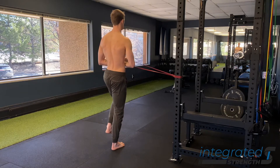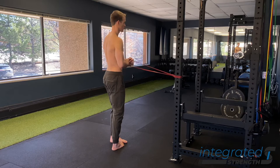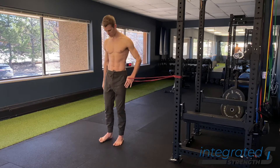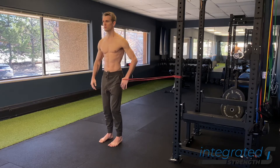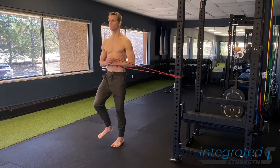To reiterate the purpose of the hip hikes themselves, our focus is to get the foot and the ankle and the muscles of the hip and the lumbopelvic complex to integrate and work well together. This is super important for single leg exercises as well as gait, and our ability to absorb shock and balance.